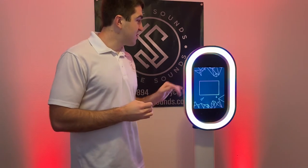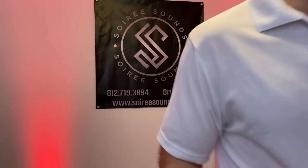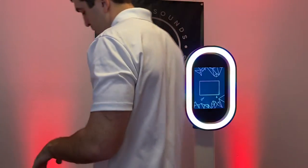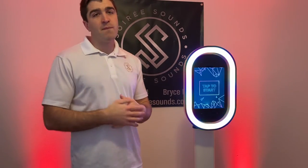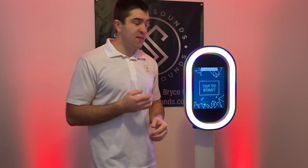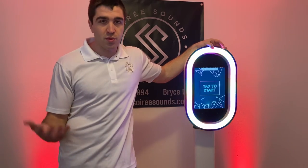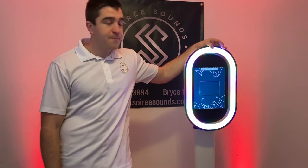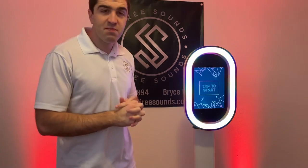Around here, this photo booth should rent for $400 to $500. Another con I listed — which I also kind of consider a pro — is it doesn't have a printer hooked up. The only way to print with this photo booth would be through AirPrint, which links your iPad to a nearby printer via AirPrint — similar to Bluetooth, or AirDrop.